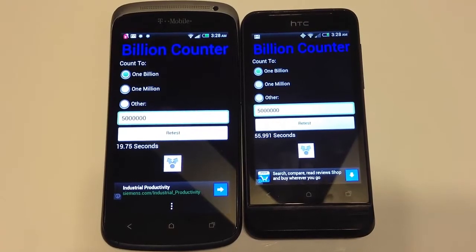Here we can see a real difference in the CPU using the BillionCounter app. The One S completed it in 19.75 seconds, while the One V did it in 55.99 seconds.